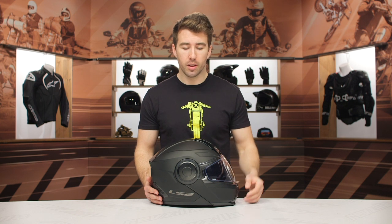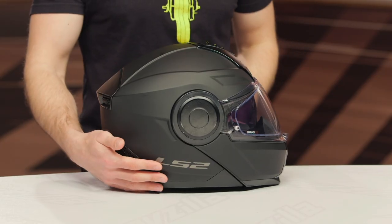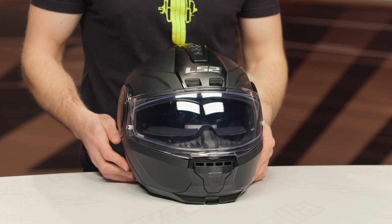You've got a thermoplastic shell main construction, has three shell sizes within the line, a few different color options. And you're looking at about three pounds, 15 ounces in a size medium. DOT certified, and you're also getting an ECE certification as well.